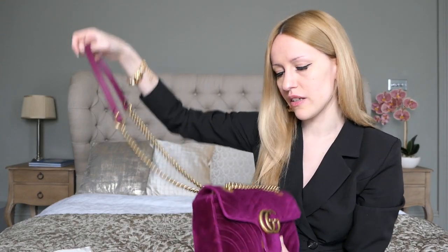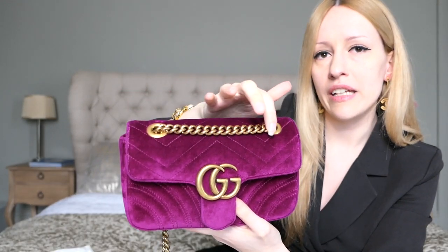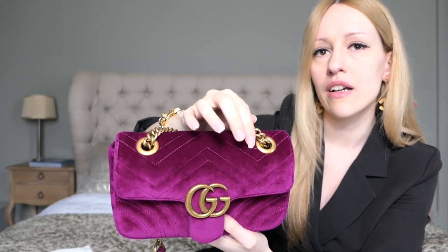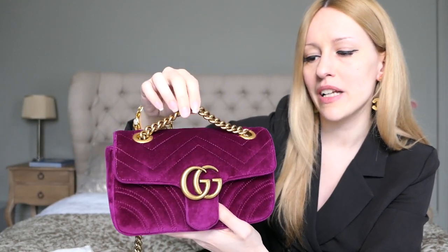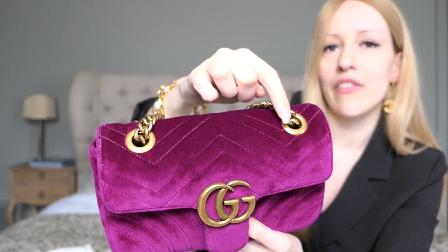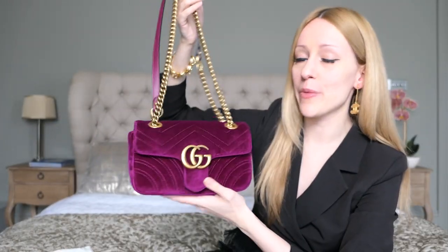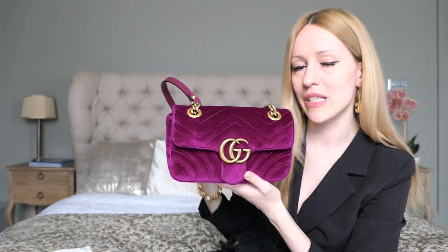If you wear this bag crossbody, this part of the chain will really dig into the velvet, so you'll have a pretty ugly mark up at the top. I would not advise wearing it crossbody, even though a lot of people like to wear this size that way — just be aware you're going to get a very deep mark on the top of the bag.